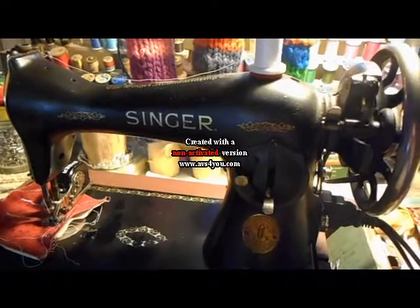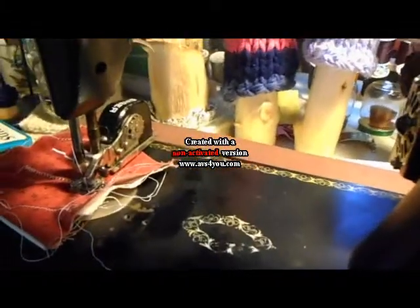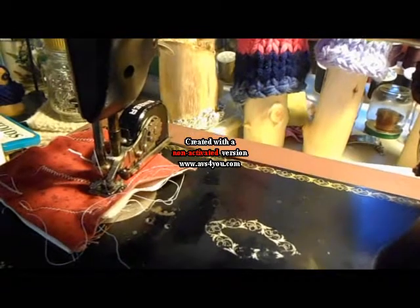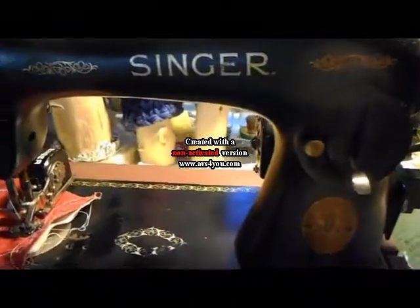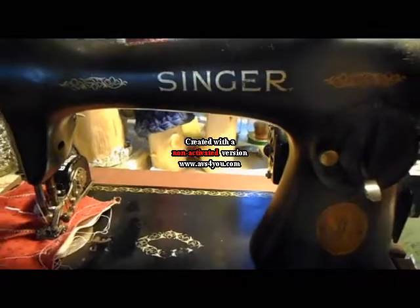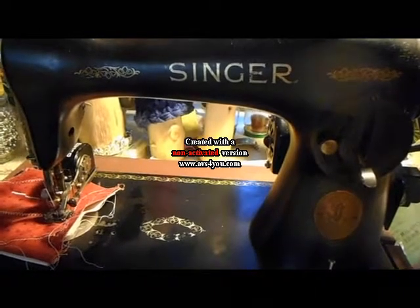This is the Singer 1588 that I have been using, and I still have the automatic adjustable zig-zagger on the machine. I realized today that my Spartan would be much easier to carry if I have to carry a machine.